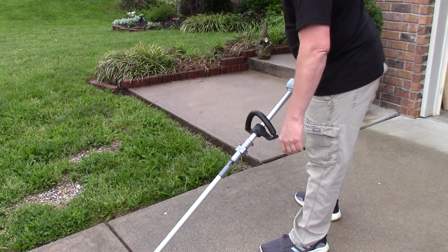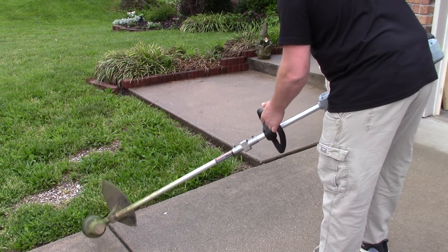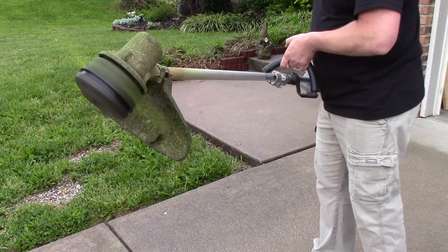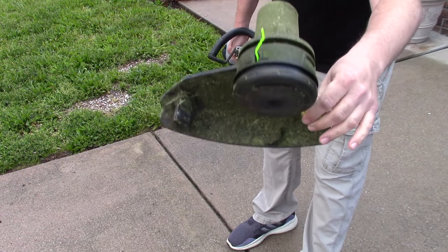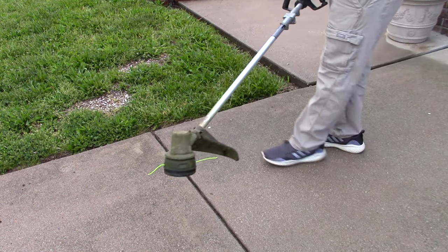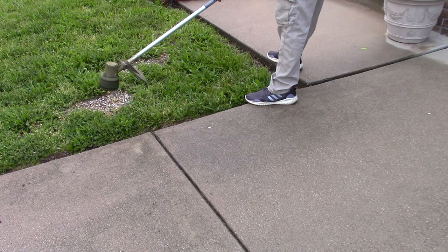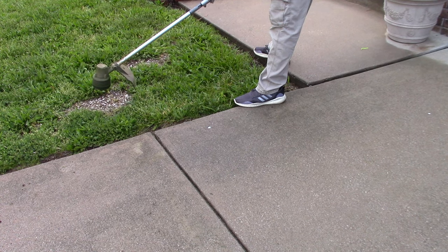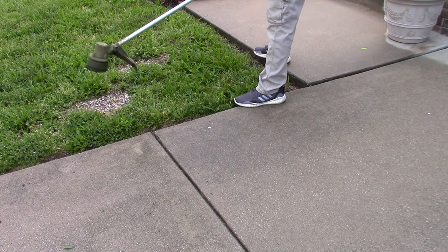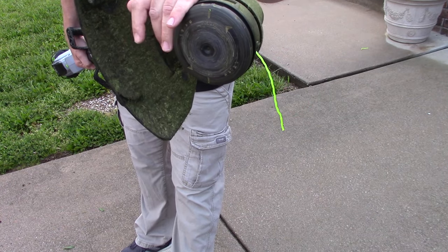I told you about the noise it makes when the string is too low — let me wear it off on the concrete and make that noise. Can you hear that much louder, whiny hum? That's because the strings are so short. The longer strings have a deeper bass, a thump in the wind. To fix that, here's how you bump it while actually using it — make sure it's spinning because you need the centrifugal force, and you just tap it on the ground. There we go — we've got full-length string again.